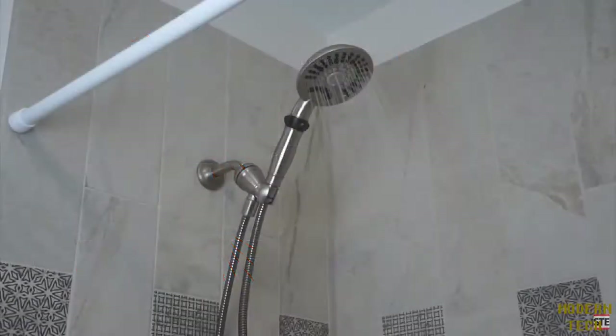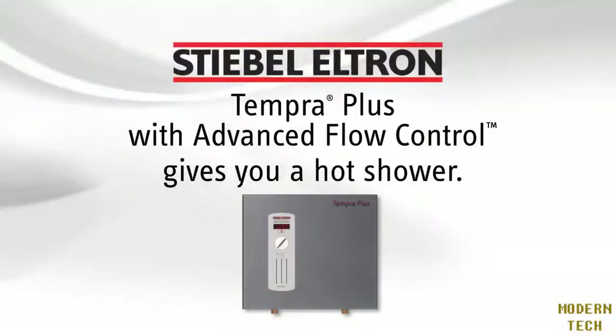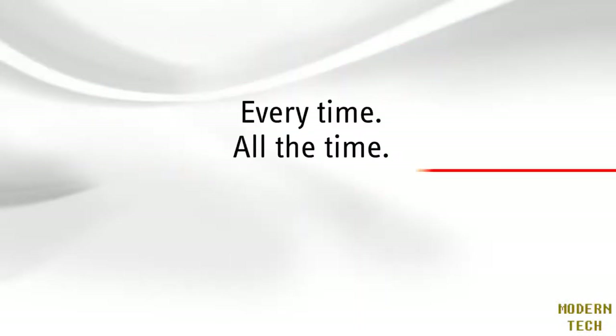Advanced Flow Control was invented by Steve Stelton and is found only in our Tempera Plus whole house water heaters. No other manufacturer of tankless electric water heaters has anything like it. Steve Stelton Tempera Plus with Advanced Flow Control gives you a hot shower every time, all the time.